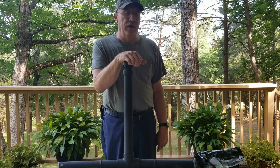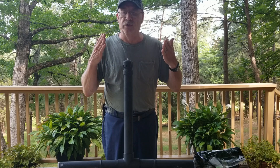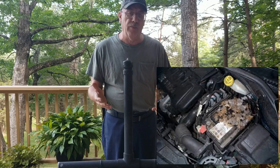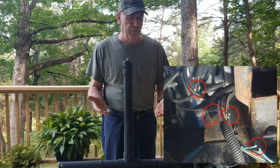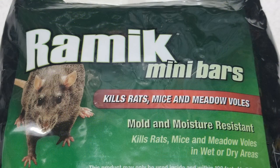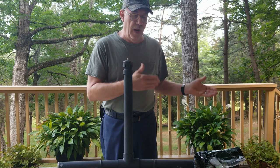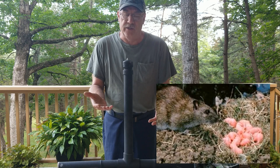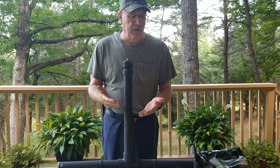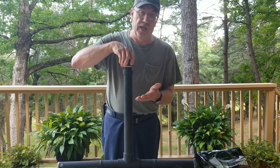I don't mind field mice, but when they get up in the house, and you can't store a vehicle, a boat, or something in your shed or barn because they will destroy it — they make nests, eat the wiring, eat the carpet. What I'm going to show you is not a trap; it won't catch them. This is poison, just like D-Con or anything else, but this makes a difference. I've used it about a year now and noticed that if I put my boat or truck down there, there's no nest in it. They multiply fast, but they get a bite of this and just lay down and die. I haven't filled this up since wintertime.